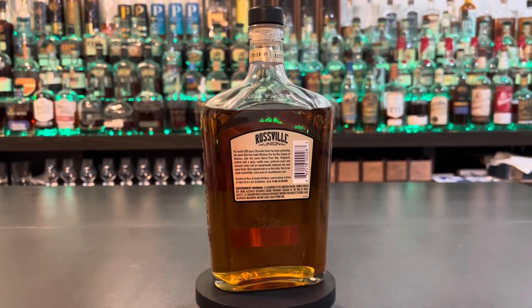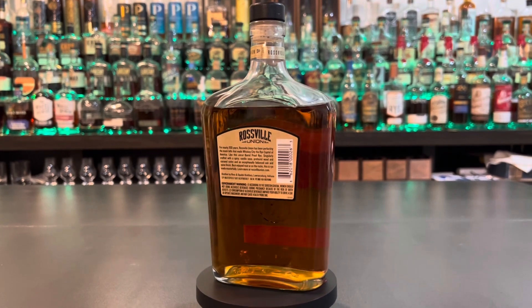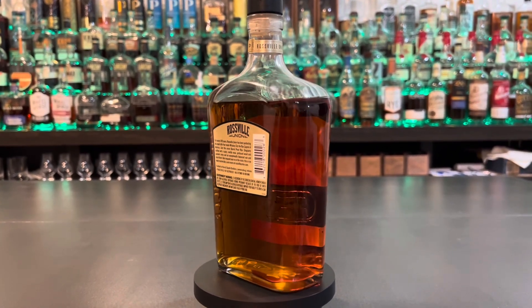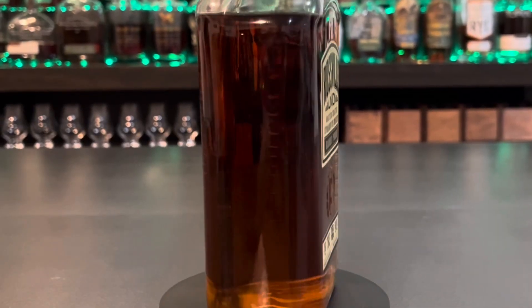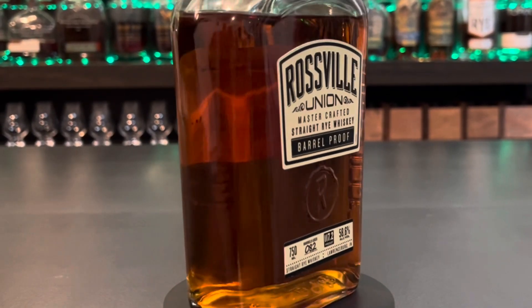This is a blend of two different rye mash bills. It's 51% rye, 45% corn, 4% malted barley — and in there, the world-famous 95.5 rye. So we're going to see how much it changes on there.